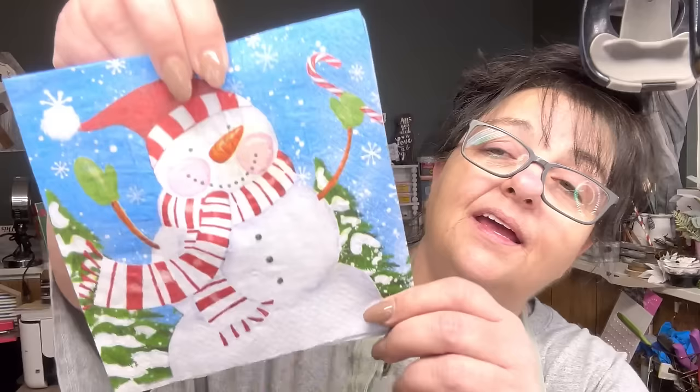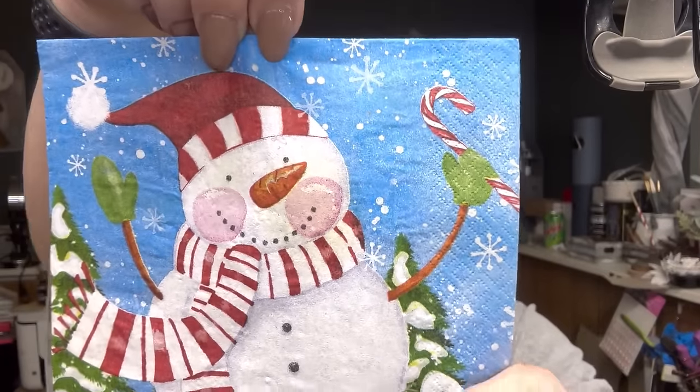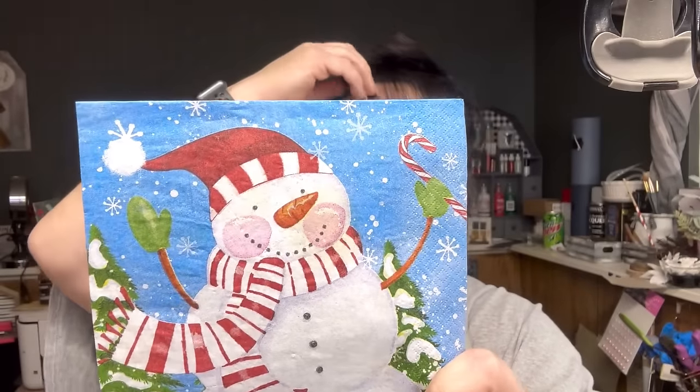I was born in '74, so that was my parents' era — my daddy's born in '50, my mama's born in '53. So yes, and look — look at his pink jeans! He's so funny.